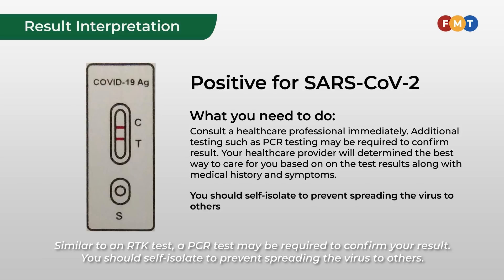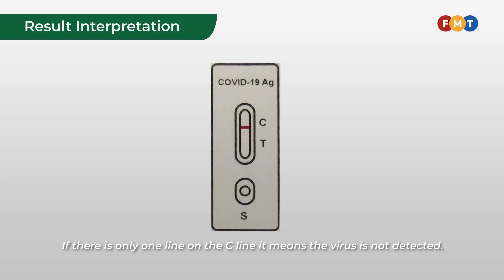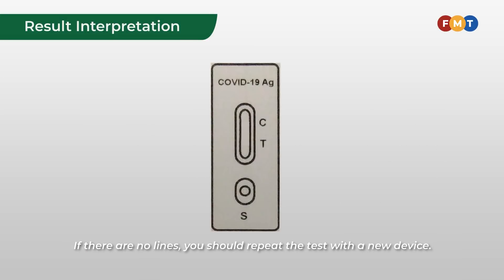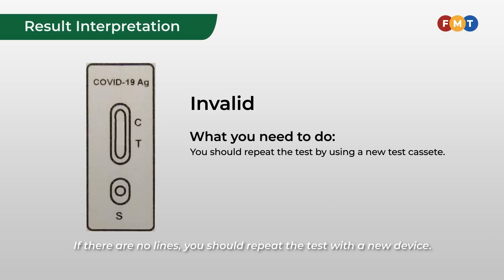Similar to an RTK test, a PCR test may be required to confirm your result. You should self-isolate to prevent spreading the virus to others. If there is only one line on the C line, it means the virus is not detected. If there are no lines, you should repeat the test with a new device.